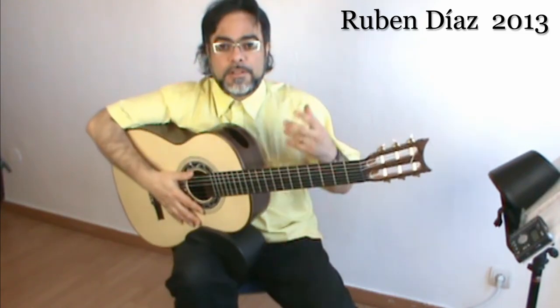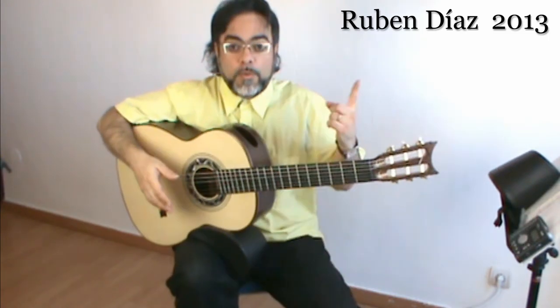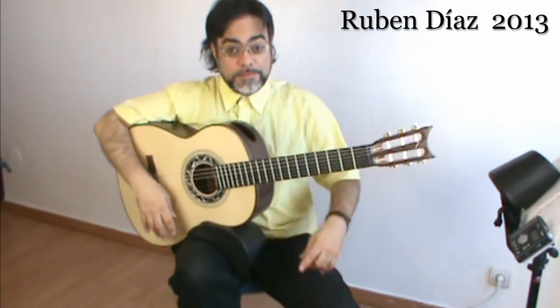You cannot use just one posture if you are playing two or three hours, or even one hour. So this cushion comes in handy.